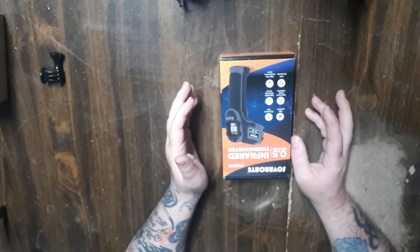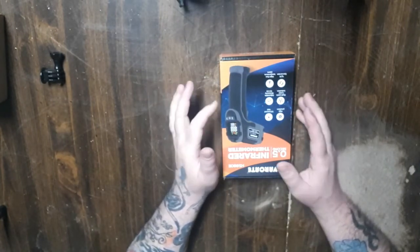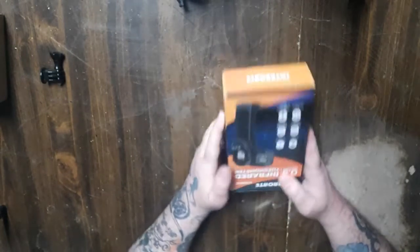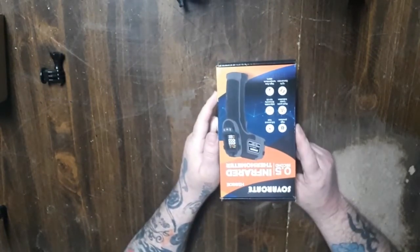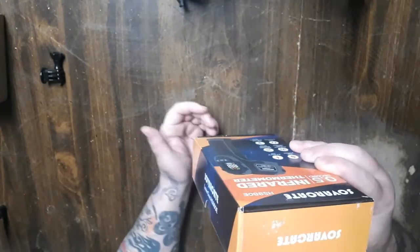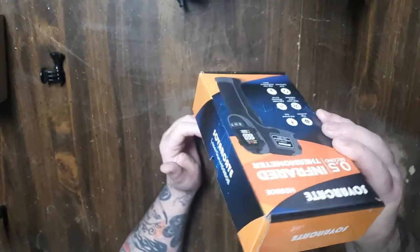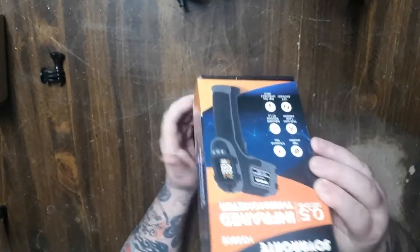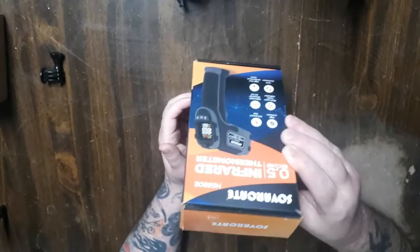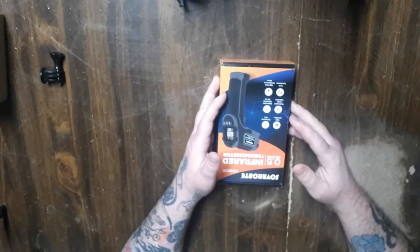What's up everyone, welcome back to another episode of Twisted Works, TNT Genetics, whatever you want to call us. Today we have an infrared thermometer. People are probably like, why the hell do you need one of these for woodwork? You need to know the right temperature of your wood before you sand it.